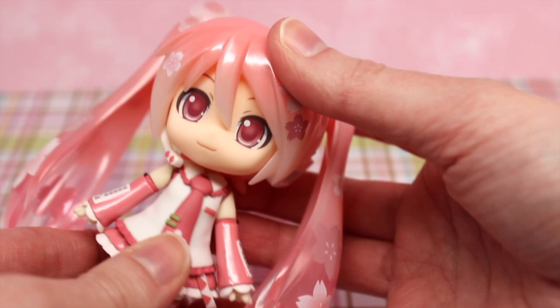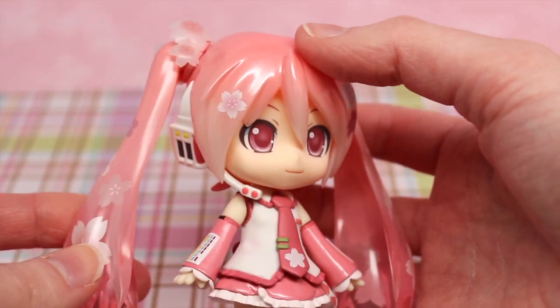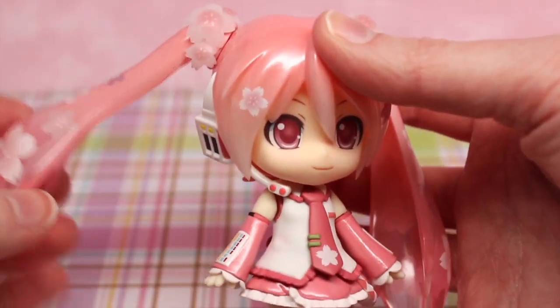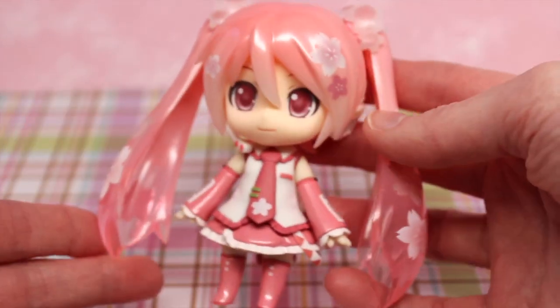Her articulation is the same as most Nendoroids. The only thing that is a little bit different that you'll find with all the Miku Nendoroids is that her pigtails move, which is really great. And this actually comes out so you can switch it with the braided pigtails.